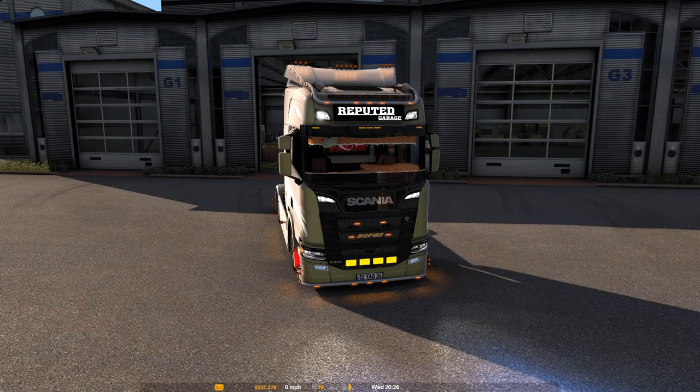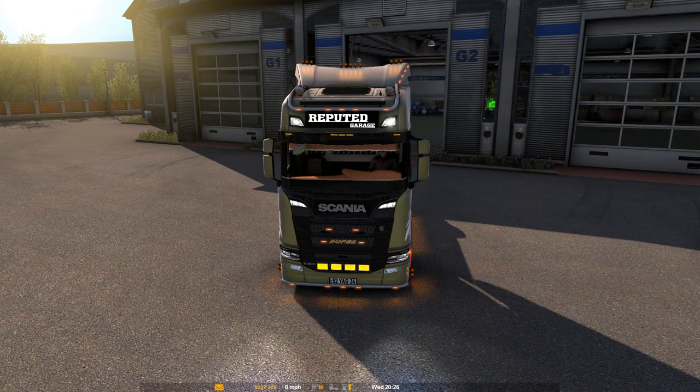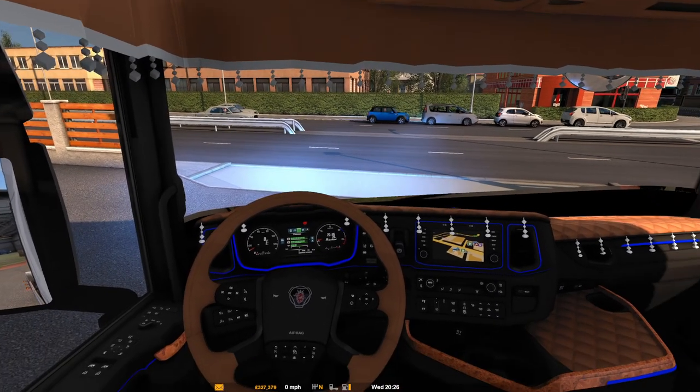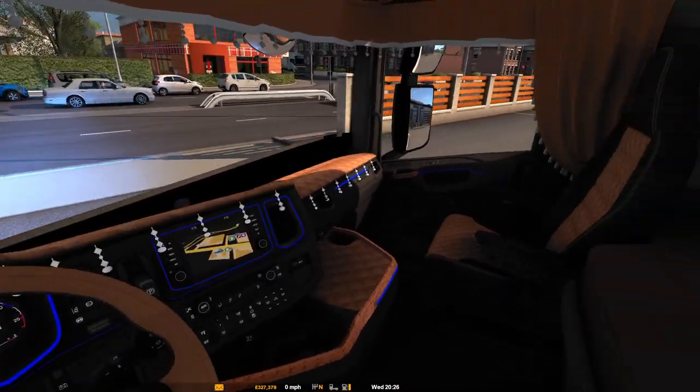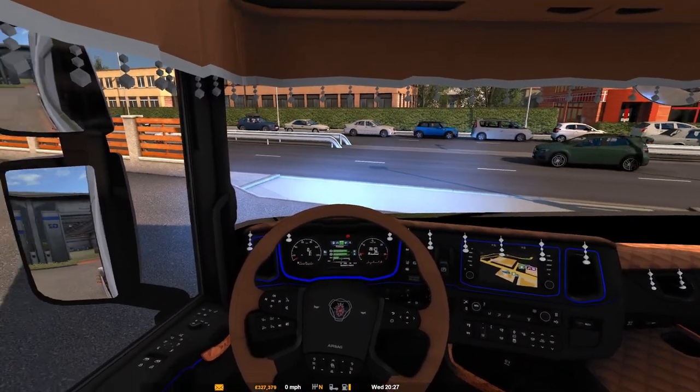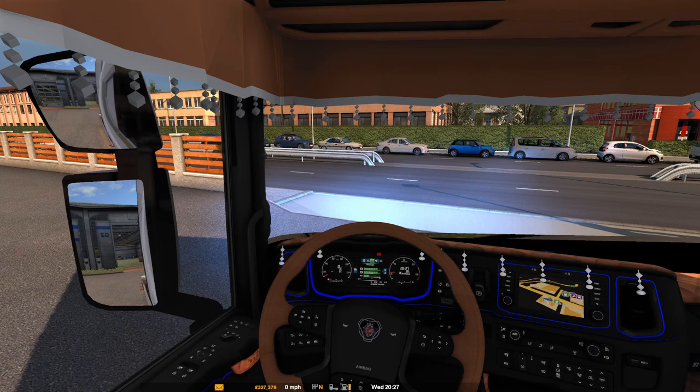This is a standard horn guys. Turn it on the inside — as you can see it lit the lights up blue. It's quite nice with the blue lights. So what we'll do is we'll take it around the block and see what it looks like.